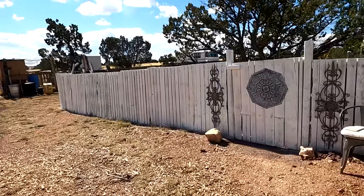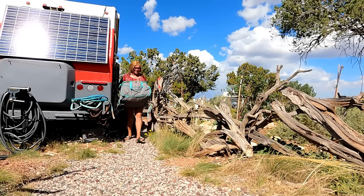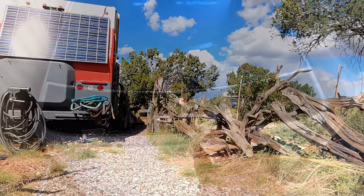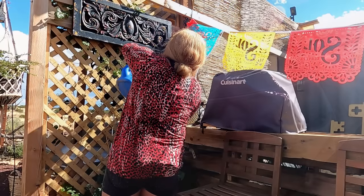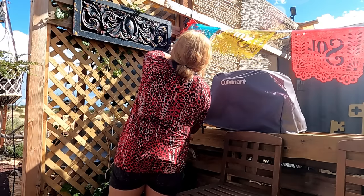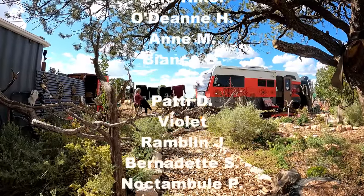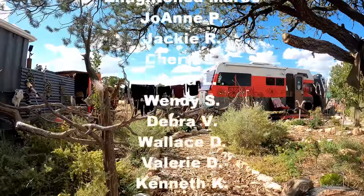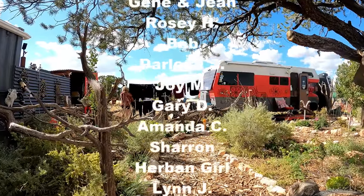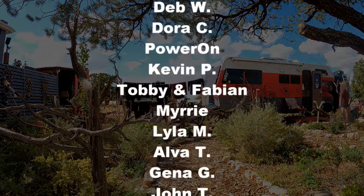I am very pleased with how this turned out and I can't wait to get it finished, but that'll have to be another video. Before the rain sets in, I have some laundry to do and some other chores to clean my rig and stuff. I want to thank y'all for hanging out with me during this video. Hopefully we'll see you in the next one — until then, see you later. We'll see ya later, thank you.